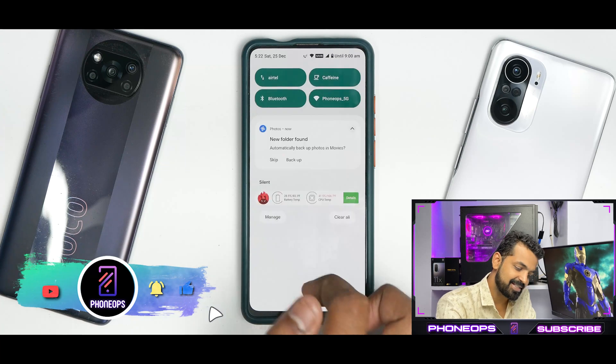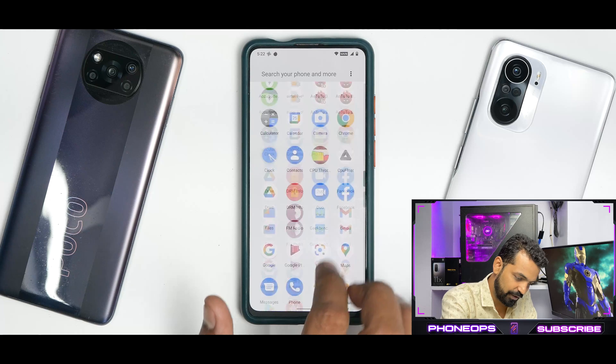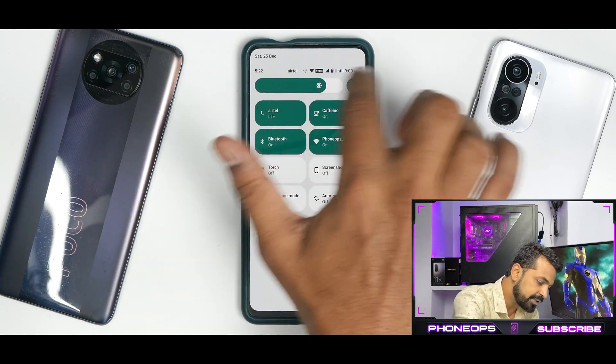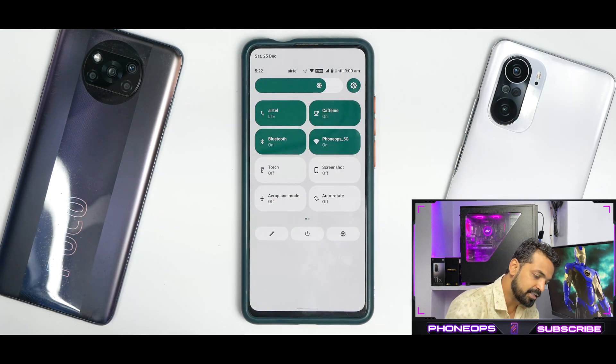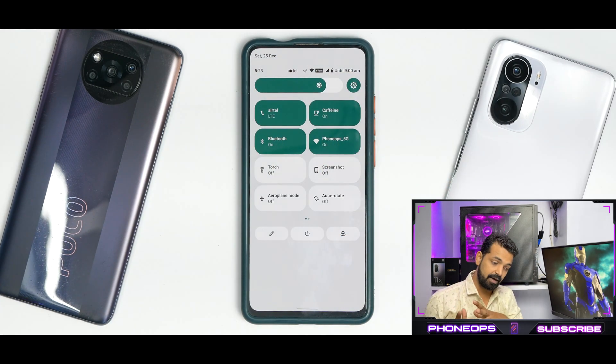Monitor UI always brings a smile to my face because it definitely looks beautiful — I sort of like that implementation. Looking at the status bar, you have a voice-over-Wi-Fi icon, battery estimates, the carrier network name, the date, and the time — these things are arranged in a very proper manner and they look decent as well.